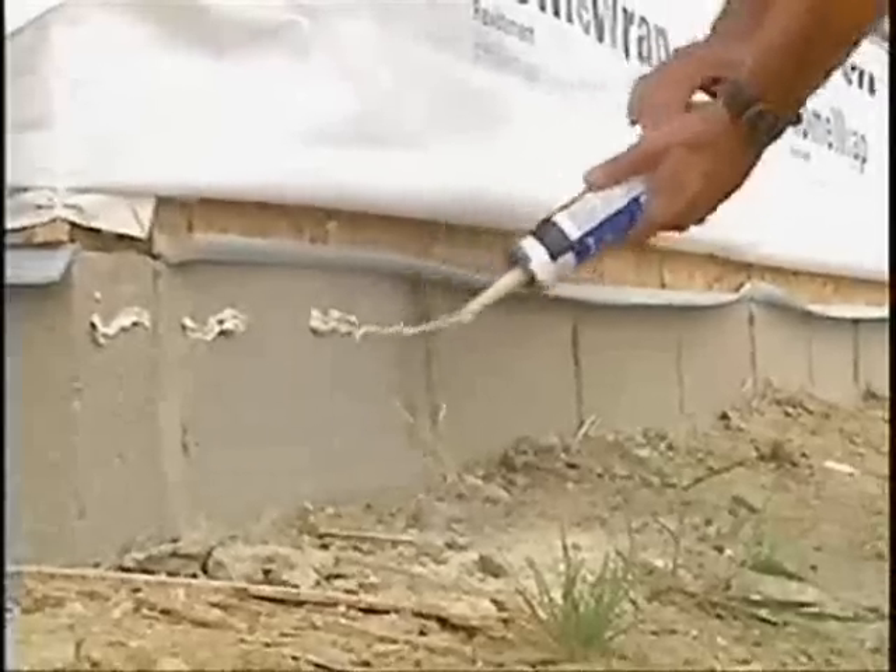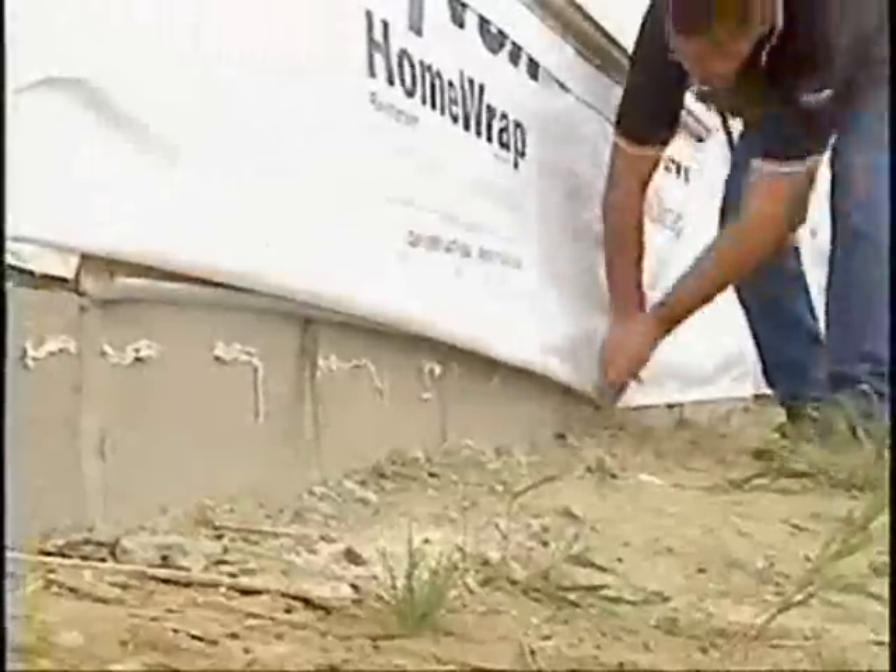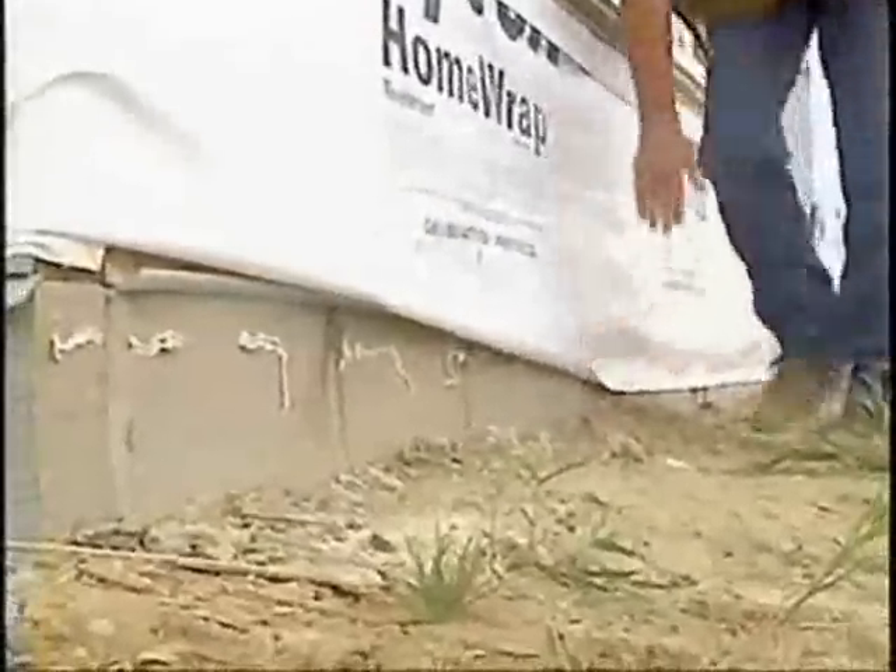What are your thoughts on how you seal the building wrap to the foundation? An excellent way to do that would be with skip caulking — latex caulk along the foundation — and smoothing your home wrap into that. That way it'll allow for drainage at the weeps.